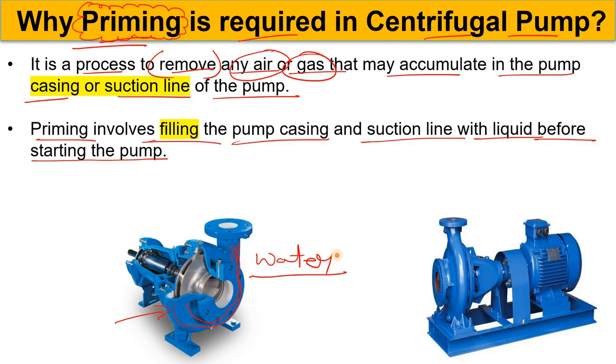If you do not do the priming and air accumulates in the suction line or casing, when you start the centrifugal pump it will create a low pressure zone at the eye of the pump. The air will become trapped within the pump, which could cause cavitation. Not doing priming could also reduce pump efficiency and damage internal parts such as the impeller. So priming is one of the most important processes we use to remove air or gas.